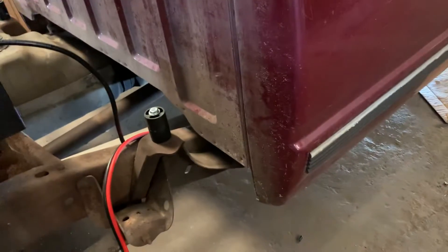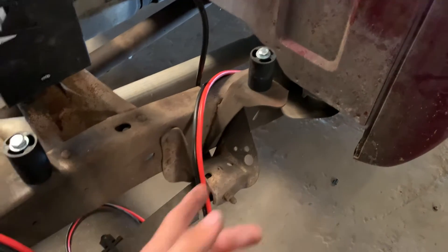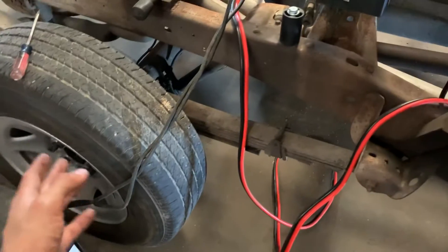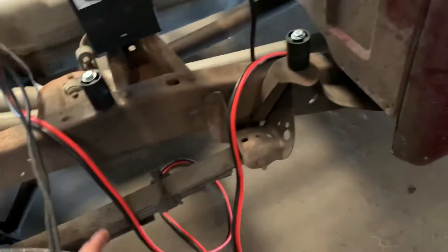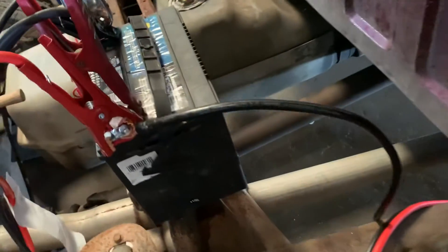The booster cable is 20 feet. From center of hub to center of hub — which I think is how you measure wheelbase — it was 11 feet. So 20 minus 11 gives me 9 feet of booster cable left over, which means I can put the clamps back on and still have a functional booster cable. It's a win-win situation.